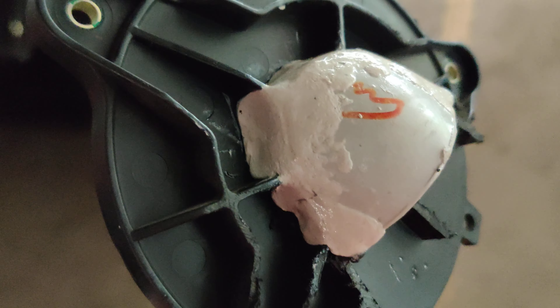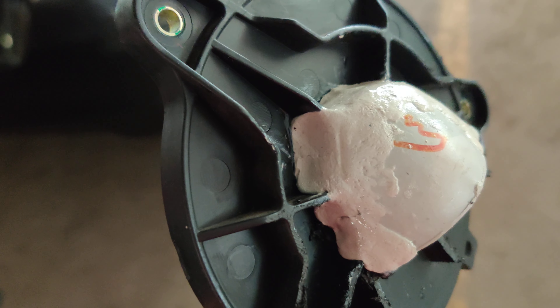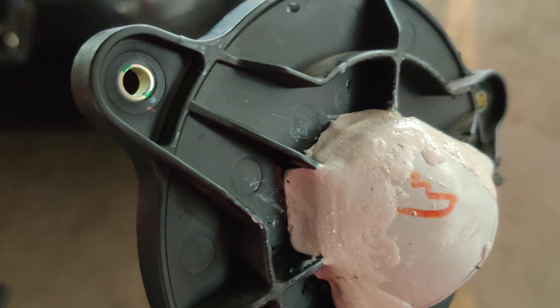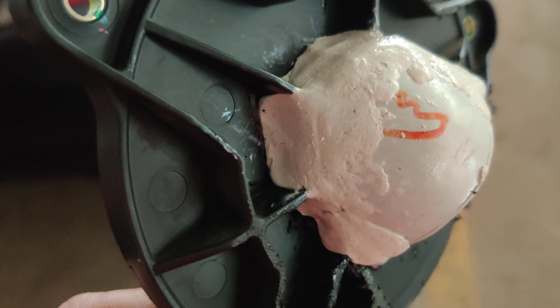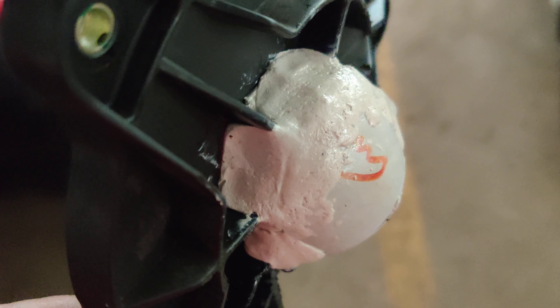It's not fully dried yet because the white compound you see on top has had its chemical properties slightly changed due to the industrial grade adhesive applied at the base. It takes some time to harden up, so I've been trying to dry it with the help of an air dryer.